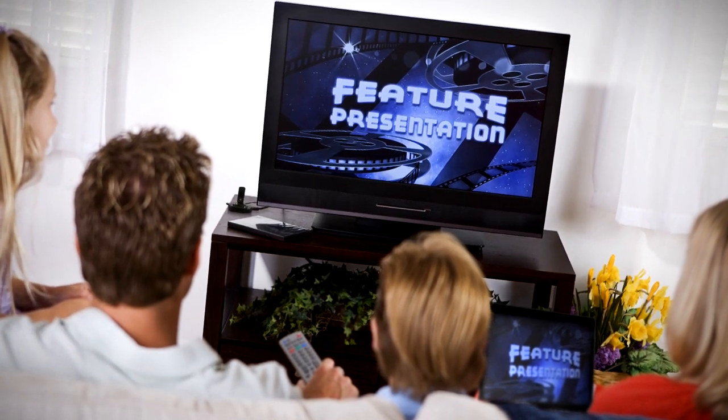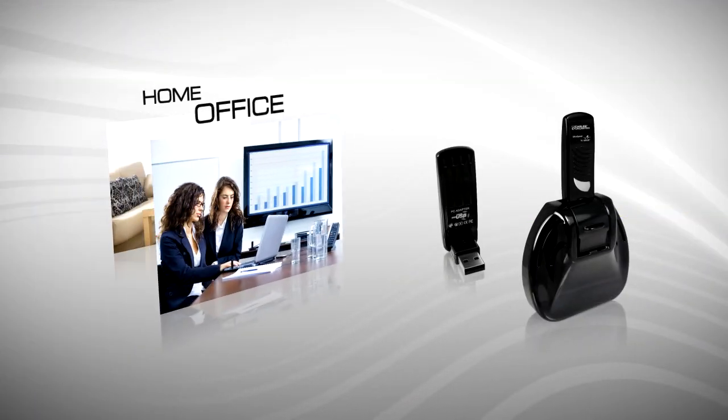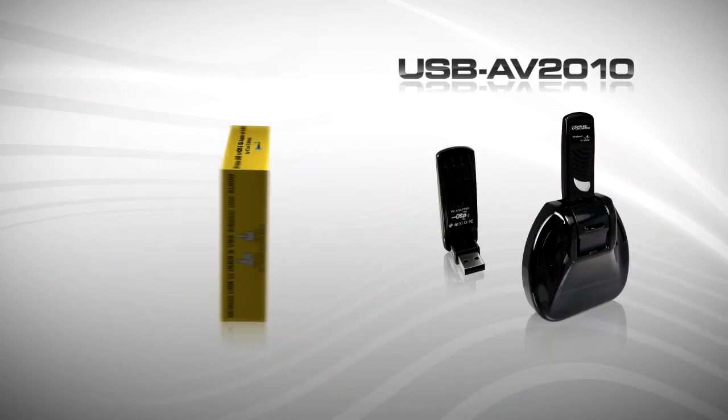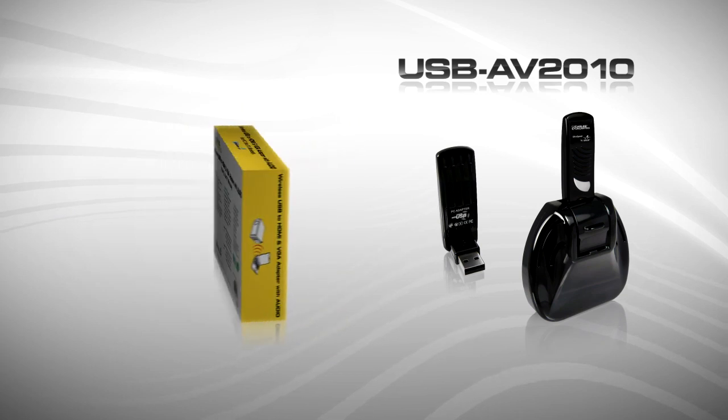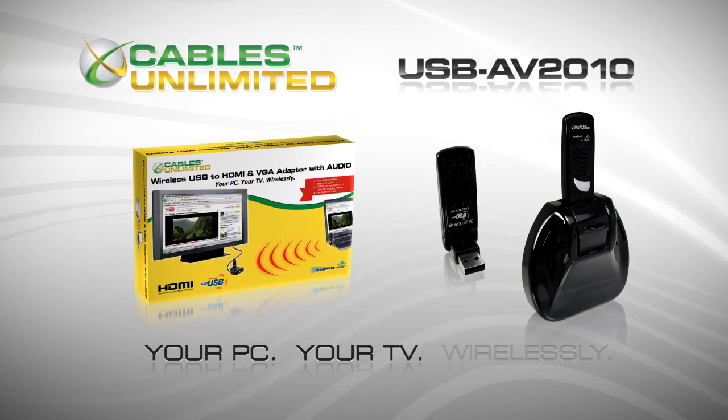Easy to set up wireless video and audio — the ideal solution for home and office users alike. Using your computer will never be the same again. The wireless USB AV adapter set from Cables Unlimited: your PC, your TV, wirelessly.